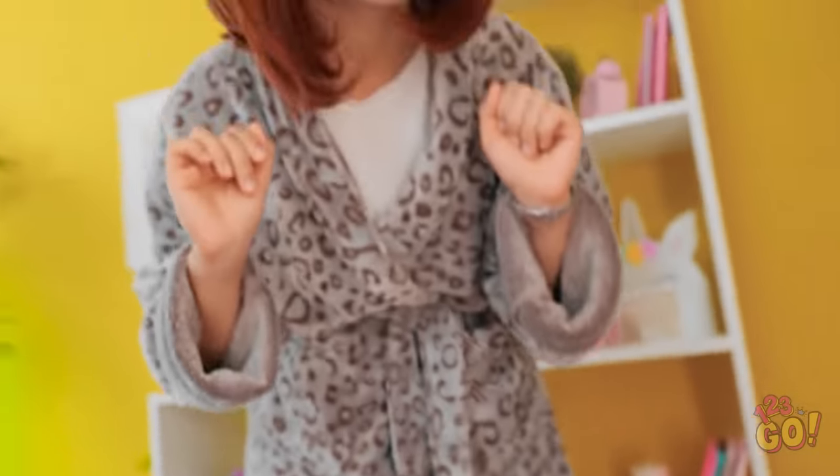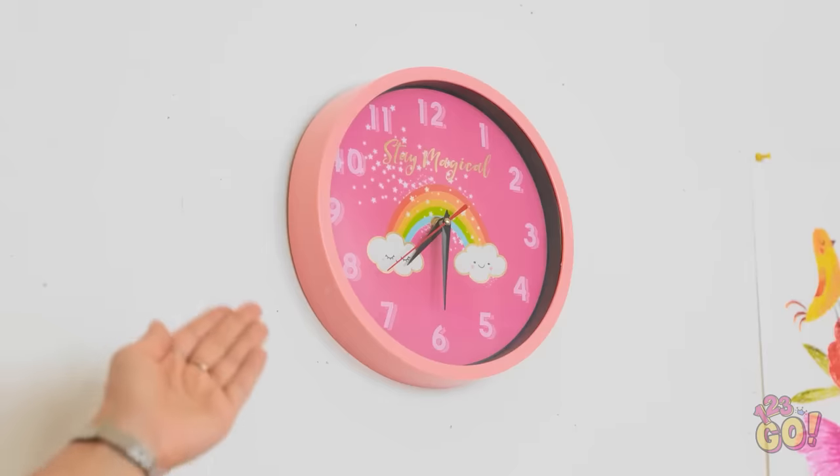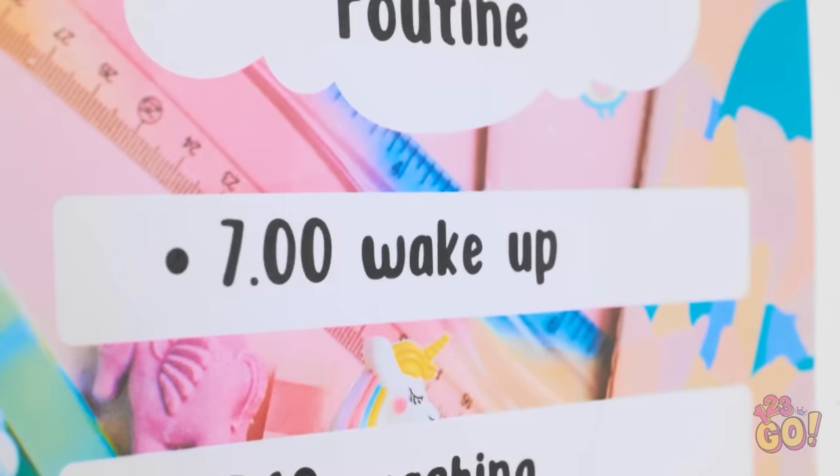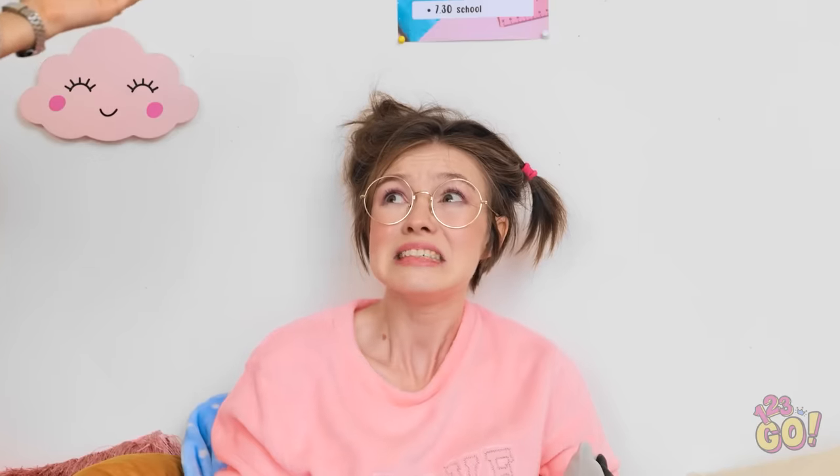Why is everything so loud? Good morning, honey! It's time to get up! Why? Honey, look at the time — it's 7:30! The schedule is very clear: you're supposed to be up at 7. Right, the schedule — and school and stuff. Darn right, all that stuff. Now come on, you have to get dressed.